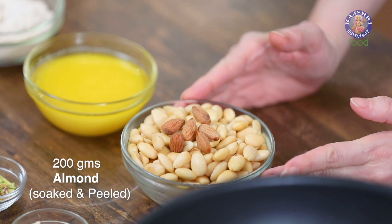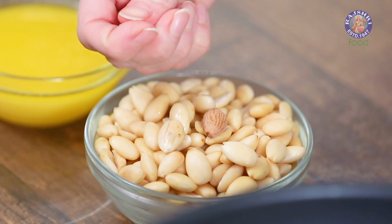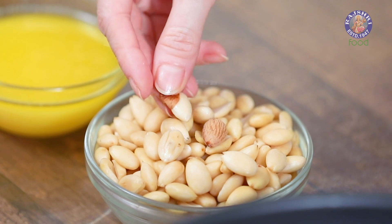I've taken 200g of almonds which I've soaked in hot water for half an hour and then peeled the skin. After you soak the almonds, you can just press them lightly and peel off the skin.